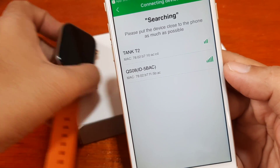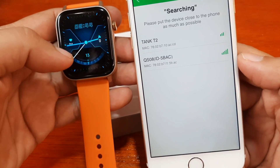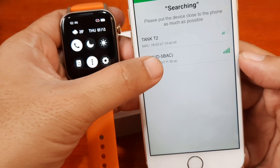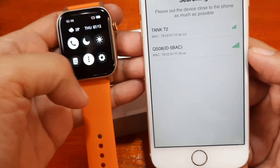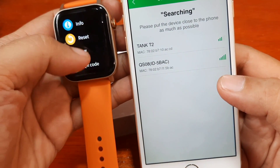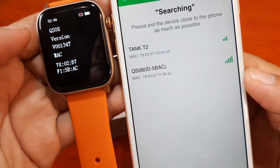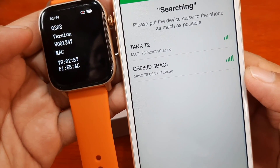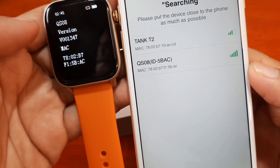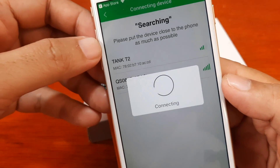It's now searching for devices. We have here the QS08 listed. Let's check the MAC address to confirm this is our Glory Fit smartwatch. Going into the info section on the watch, we can see 'QS08' and the MAC address displayed. This is our smartwatch, so let's tap on it to pair.